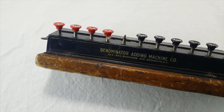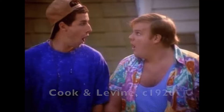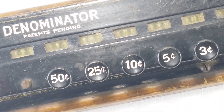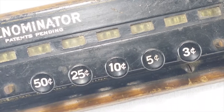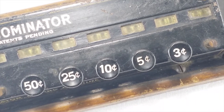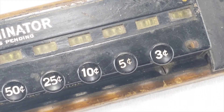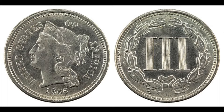The Denominator Adding Machine Company was founded in 1914 by William Cook and Joseph Levine in New York City. My machine says patent pending. Their patent for this thing was filed in 1921 and approved in 1923, so this must be from the early 20s — that would make it just about a hundred years old. And look at that three-cent button. There actually was a three-cent coin in the US that was minted until 1889, so they would have still been kicking around when this thing was made.